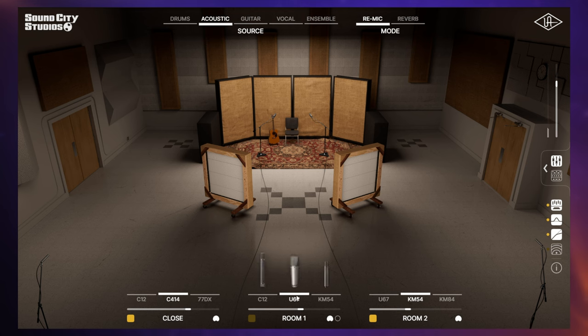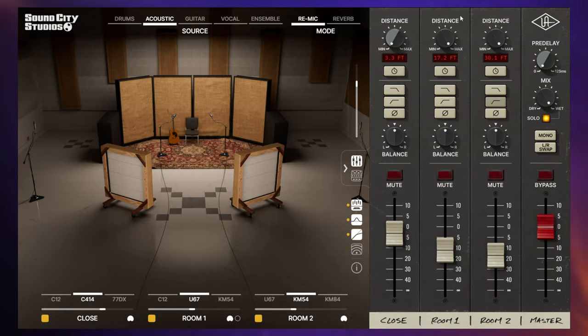I'll switch on these U67s as well, just out to the sides — this is going to make it sound really nice and wide. I also like the depth they're adding to the sound. I was pretty happy with that. Maybe a little bit lower in the mix. Then I may go ahead and start changing a couple of basics over here — I'll do a low pass filter on these two microphones.